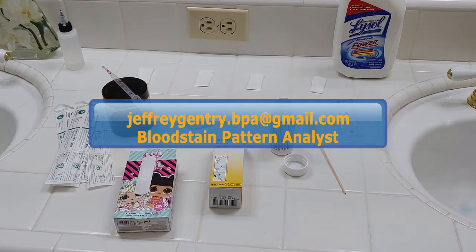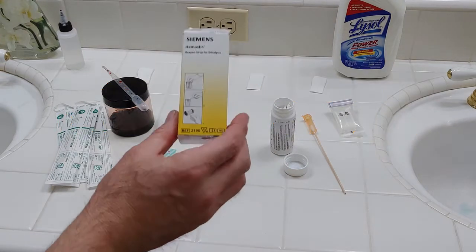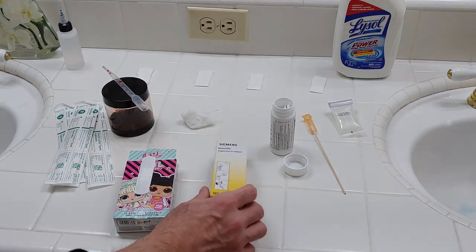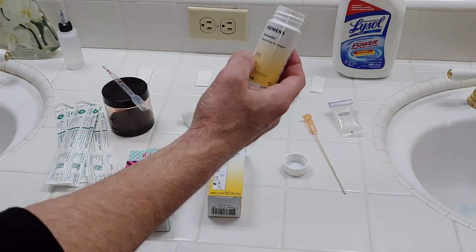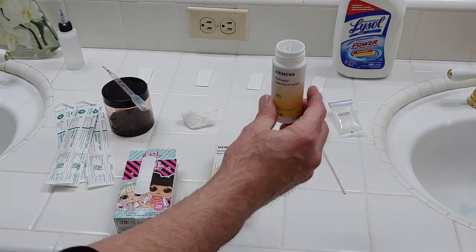Hi, this is Jeff Gentry, BPA, Bloodstain Pattern Analyst. I am here to demonstrate the use of Hemostyx for presumptive bloodstain testing. Hemostyx is a test strip reagent usually used for urinalysis. Some agencies, like the one I work for, like to use Hemostyx for presumptive blood testing.